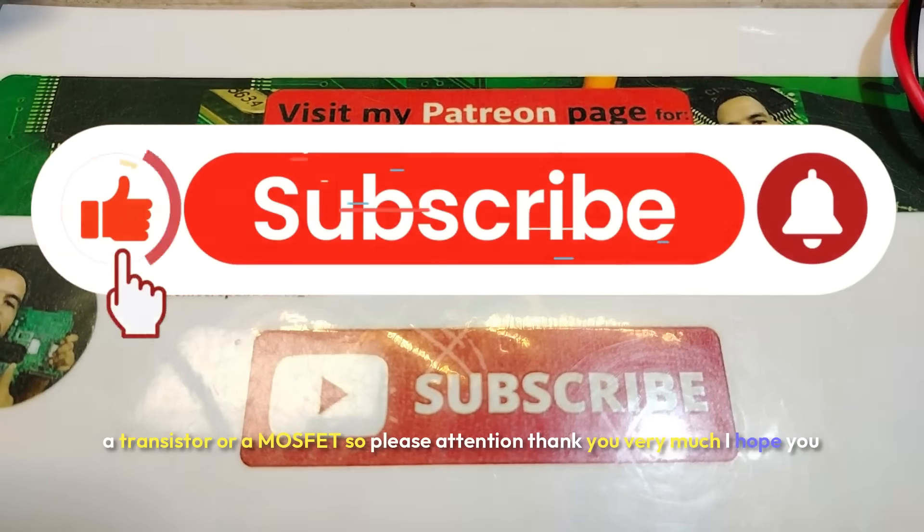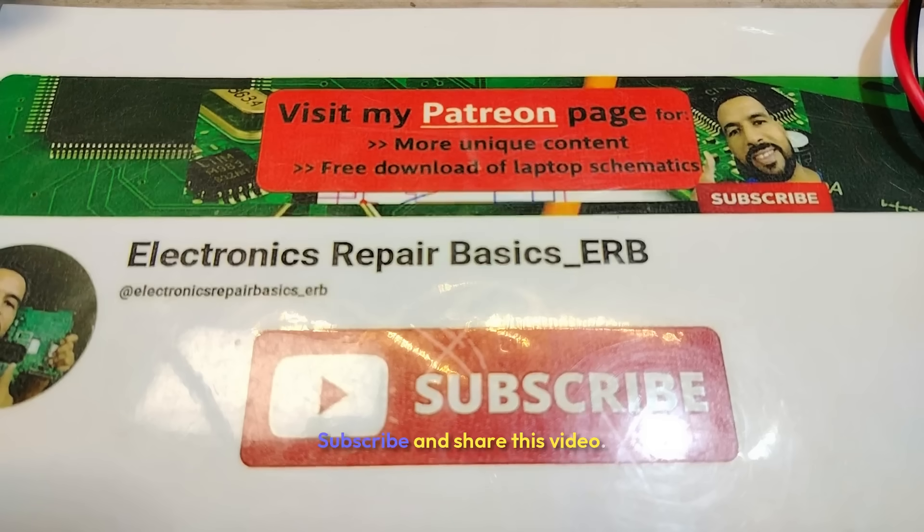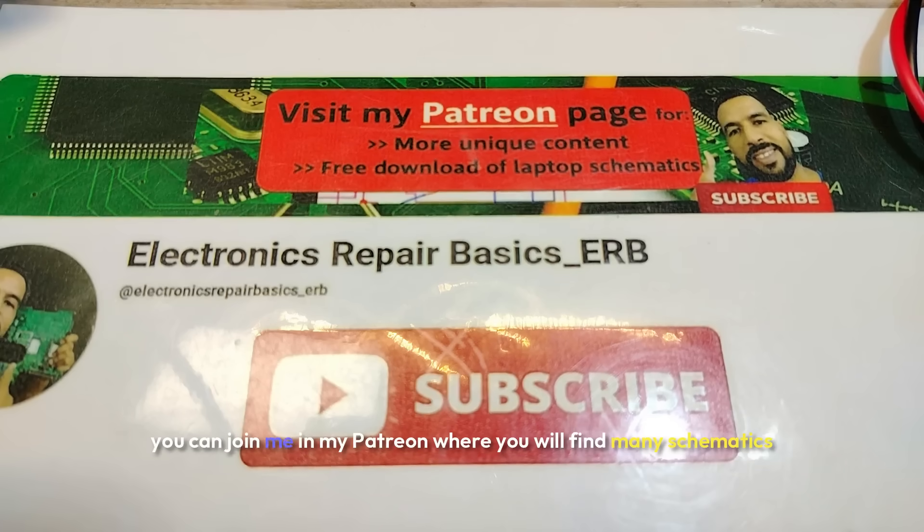Thank you very much, I hope you understand. Please don't forget to like, subscribe, and share this video. For anyone who wants to accelerate their learning, you can join me on Patreon where you'll find many schematics to download and exclusive content. Thank you very much.